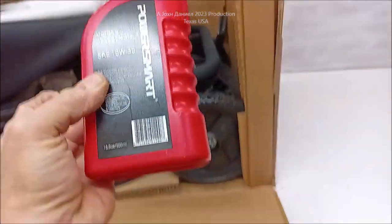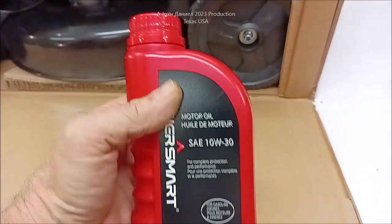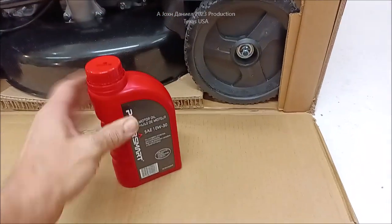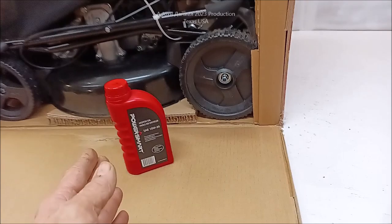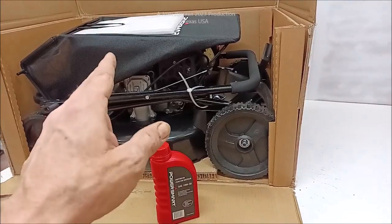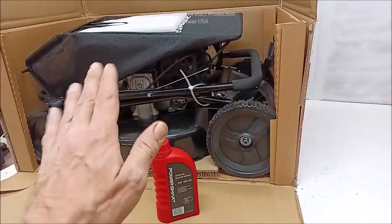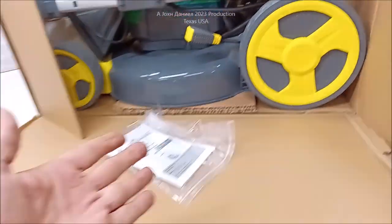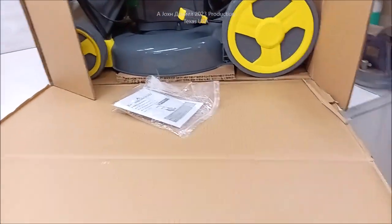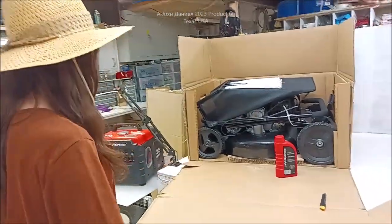Both mowers come with their little packages of goodies. This one even has a quart — actually a pint, 16 ounces — of PowerSmart oil with it. I only recommend using that for break-in, and then for these Chinese engines I recommend Castrol 10W-30 — they'll last you a very long time with that. Kira has made a clever little platform trick to get the mowers out of the box without struggling with them.